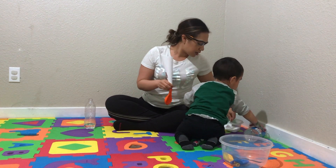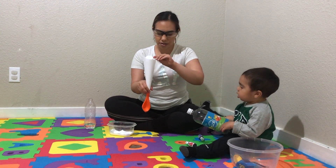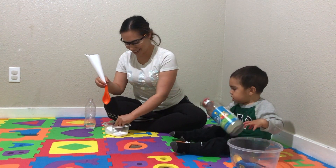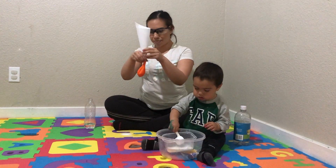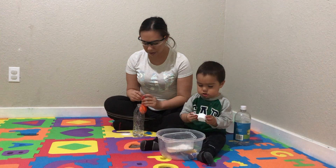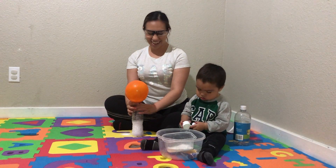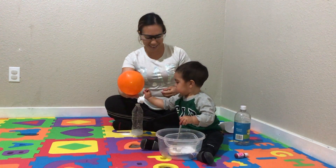And I have a funnel here. Okay Damien, do you want to see how this one's going to turn out? Look it, Damien. So my balloon is about halfway filled with baking soda. Now we're going to add it to our bottle, and we're going to let the baking soda drop. Here we go. Wow! Yay! That was cool, huh Damien?